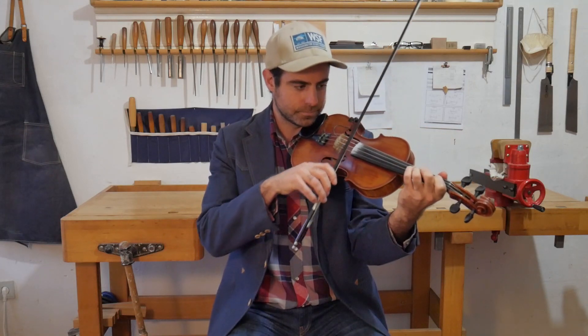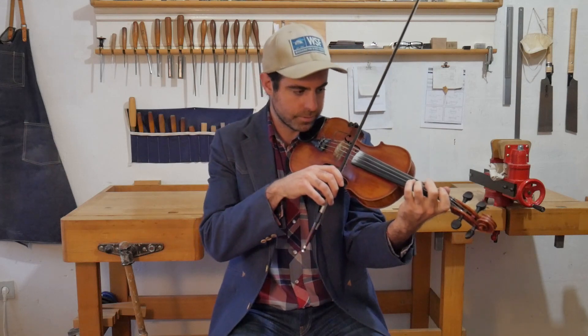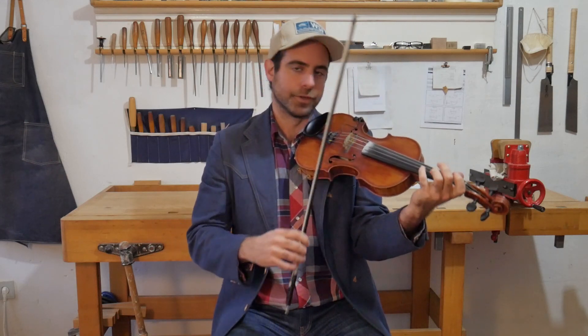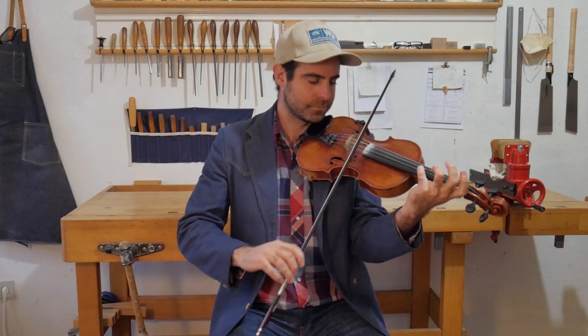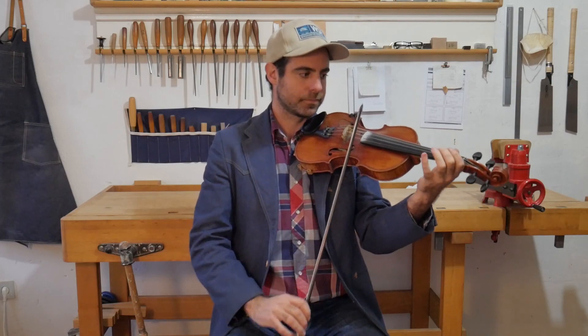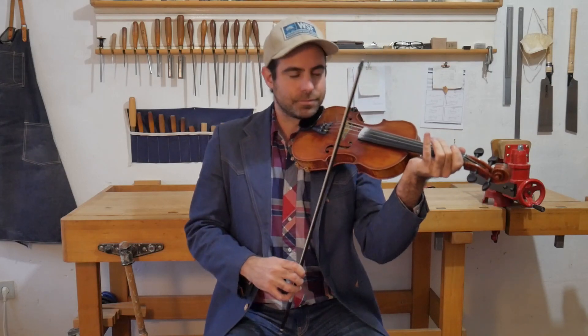I'm doing a little hammer-on from the third to the fourth while playing the E string. You could easily also just slide the fourth, or just play the open E. All good options.